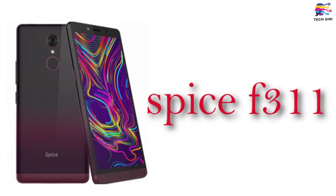Hello friends, welcome to my channel Tech Genie. So let's talk about Spice company's new smartphone, Spice F311.